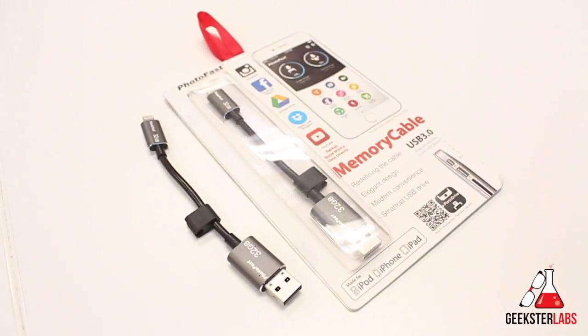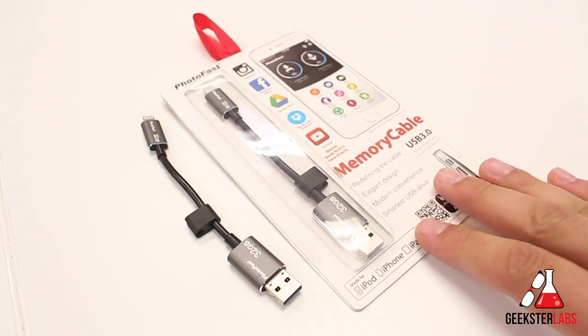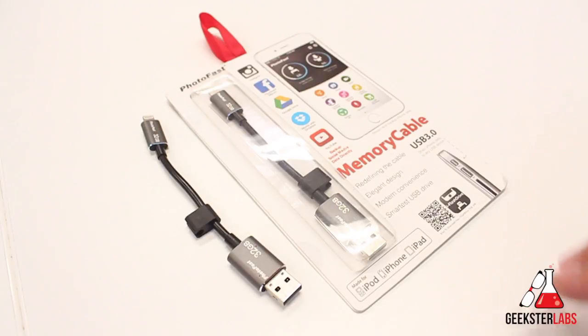That's it for me today, guys. If you have any questions about this product, post them down below — I read each and every comment and I'll do my best to get back to you as quick as possible. If you guys want to get in on the giveaway for this free 32 gigabyte memory cable, make sure you're subscribed to the YouTube channel and post your Twitter handle in the comment section. I'll be announcing a winner on Twitter in about a week.